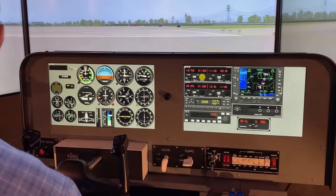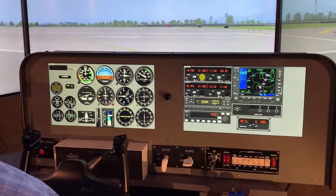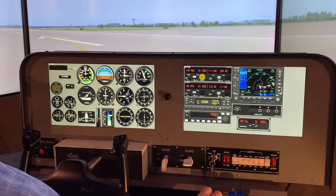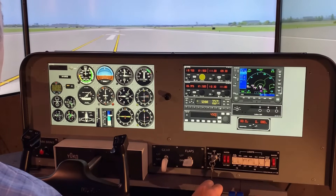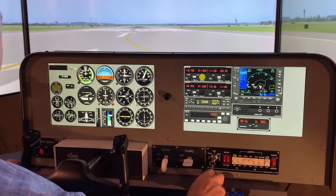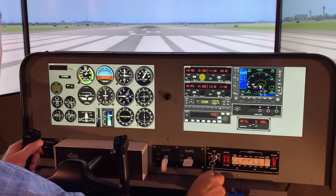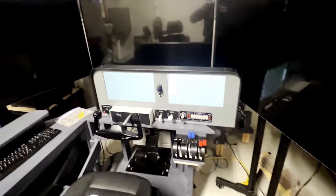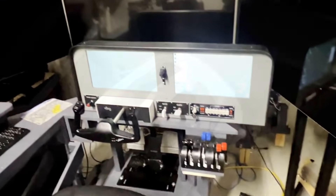I happen to have this simulator that I built about four years ago using two 15.6-inch touchscreen monitors running Air Manager for the instrumentation, utilizing a Knobster and minimal fixed hardware for the basic controls, utilizing three big-screen TVs for the visual. It hasn't really seen a lot of use in recent years since I got hooked on VR flying. I was anxious to see if the Quest 3 mixed reality could be made to work with this setup.